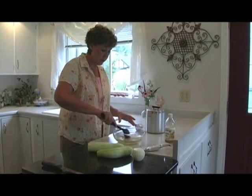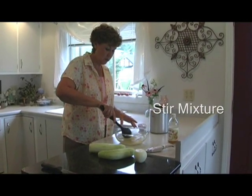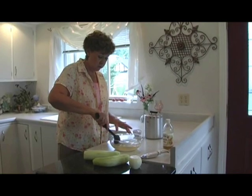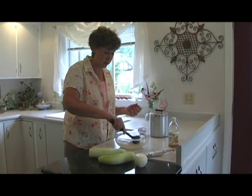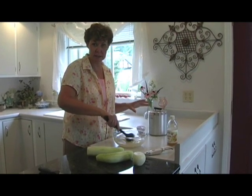Now you want to stir this. It's going to be a little thick in the bowl. You don't want to add any salt — salt will ruin your sweet and sour, your vinegary taste. If someone likes salt, let them salt it at the end.